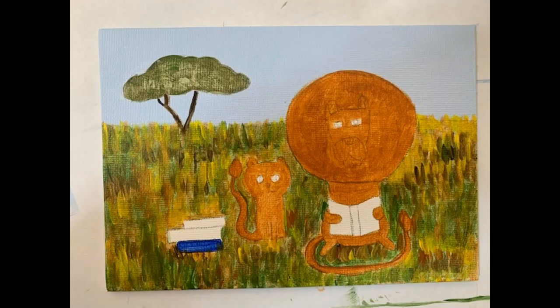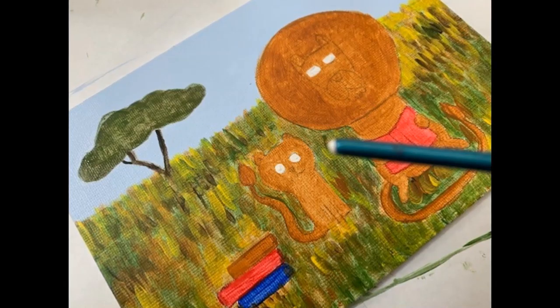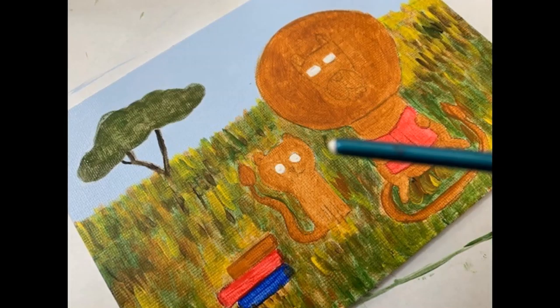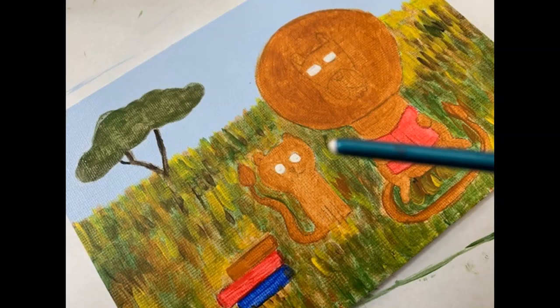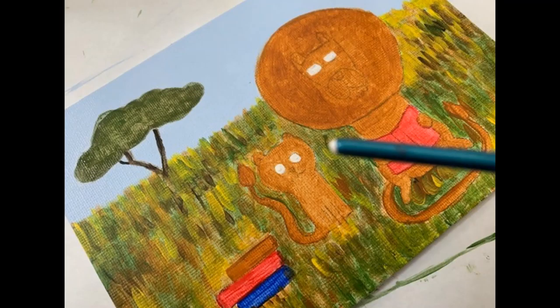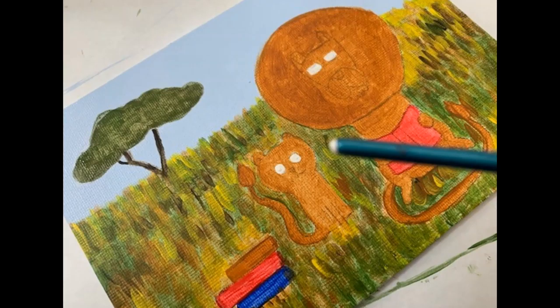For the whites of the eyes on the cub, I've used a skinny brush and dipped the very tip into white paint to create two circles for the eyes. For the eyes of the big lion, I used the tip of a smaller brush to paint them in. I've also filled in the colors of the books — I've used red and light brown, but you can mix whatever colors you prefer.